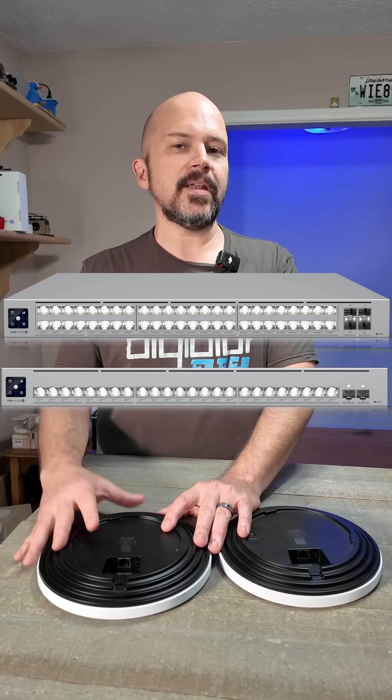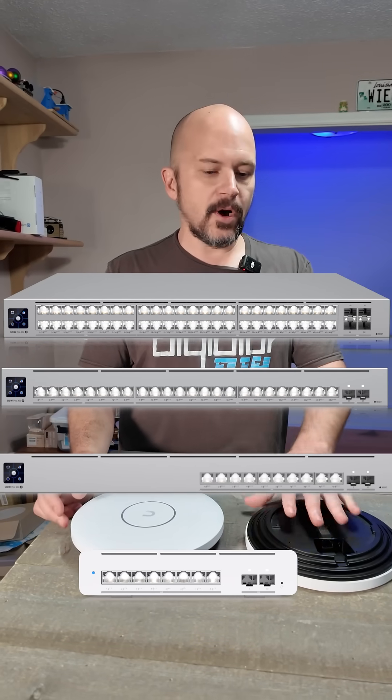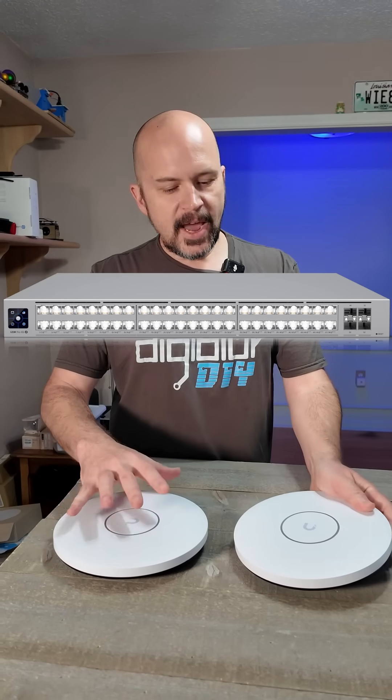You may be asking what you're going to use to feed PoE++ and 10 gigabit. Ubiquiti is coming out with their 10 gigabit ethernet line of switches soon, available in 8, 10, 24, and 48 port configurations.